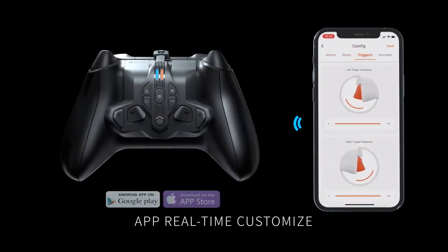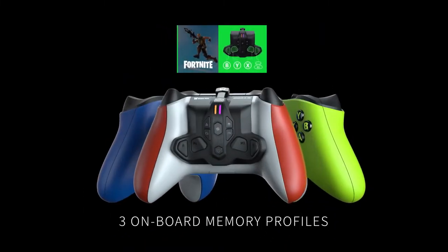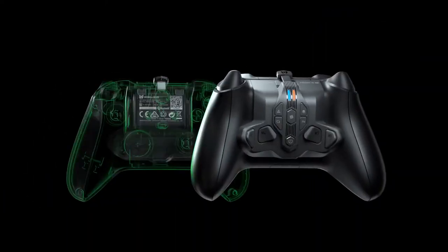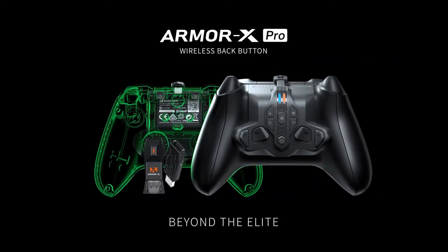Boasting motion control via the Gyrocon Plus assistance, it supports Switch native motion control, as well as Xbox and Windows 10 and 11 motion control. Additionally, the iOS and Android app provides real-time customization including lighting effects, button mapping and more.